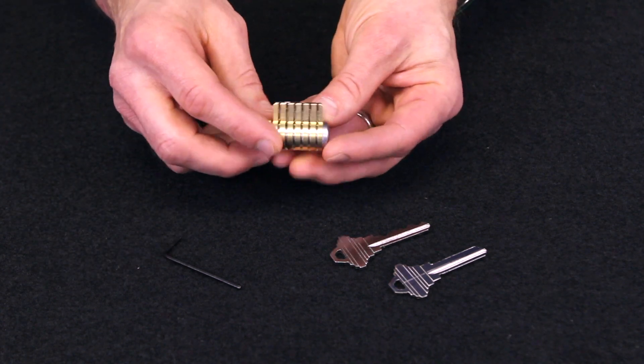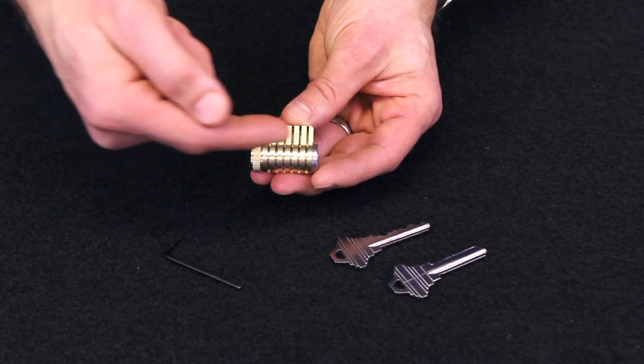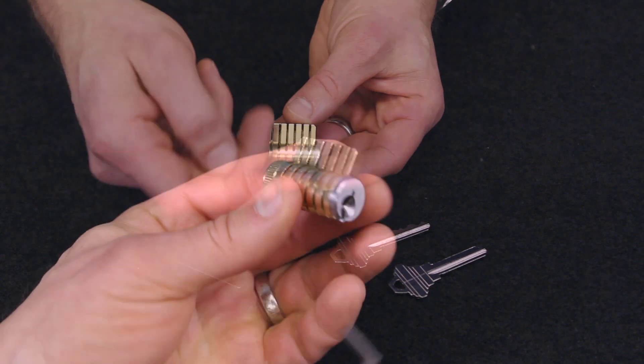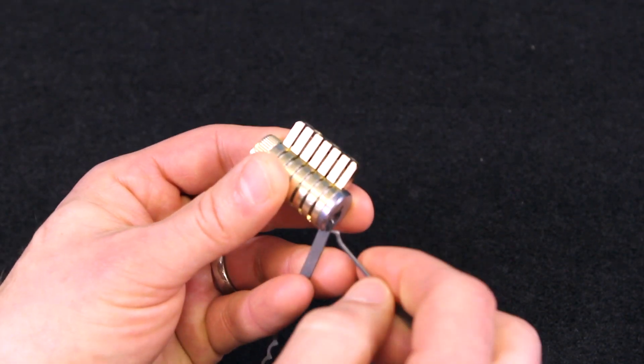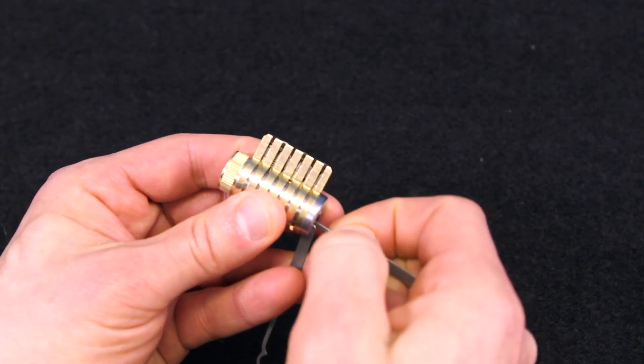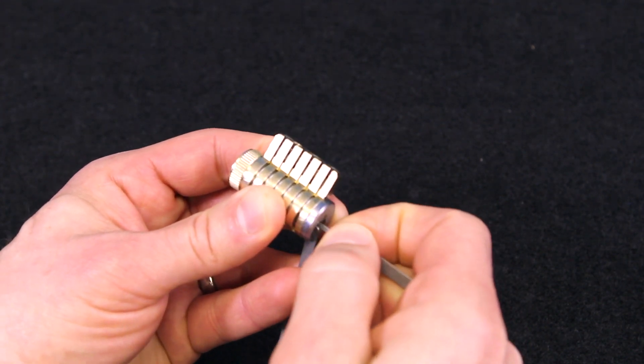What we've put together here is not only a training aid for a six-pin lock, as you can see with cutaways so you can see what's happening with each individual pin stack, but we've also given you the way to make it completely modular. If you've ever messed with progressive locks, you'll know they have varying degrees of difficulty depending on how many pins are in the pin stack.